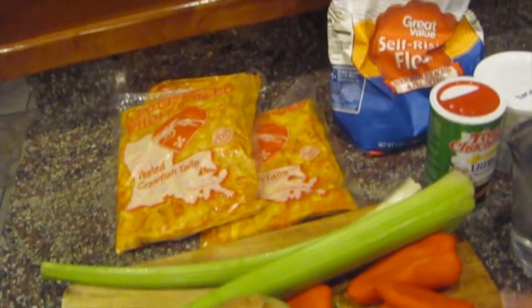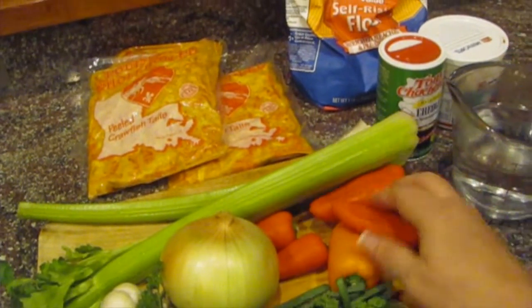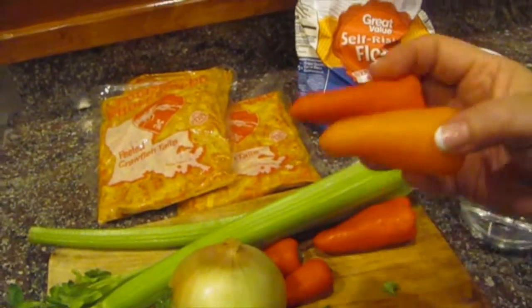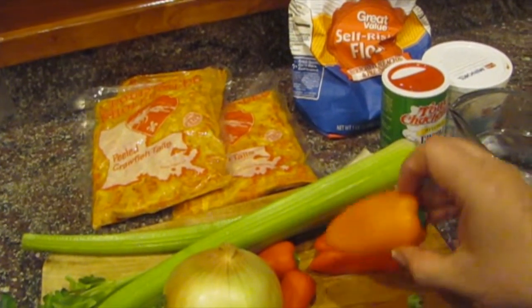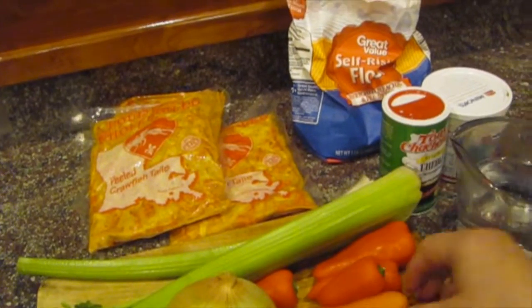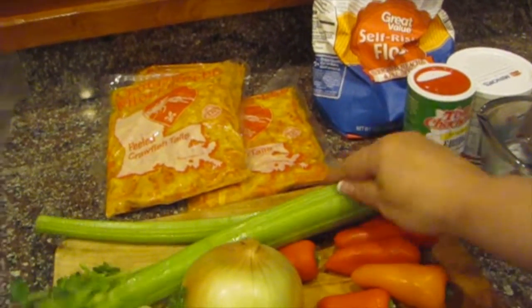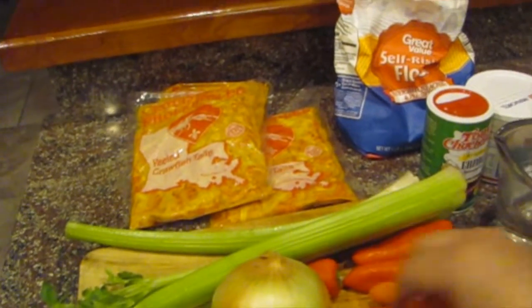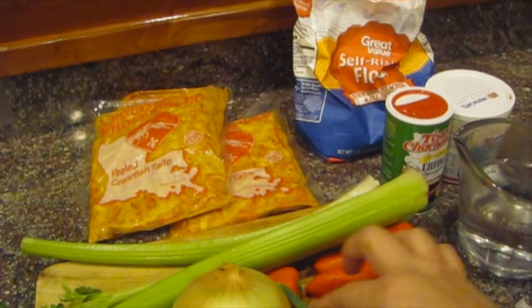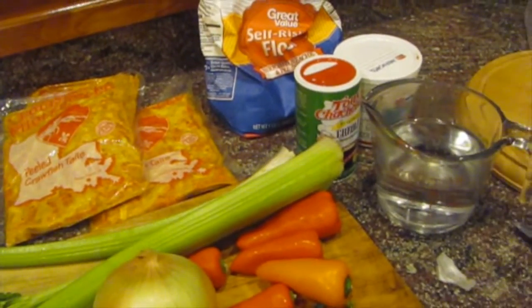We've got our Trinity — onion, bell pepper. I'm using these little bell peppers because that's what I have today, and I really like these. They're really tasty. You can use regular bell peppers or even green bell peppers. I've got the celery, onion, we're going to put some garlic, the parsley, and some green onions. This is for the end — we're going to top it with some chopped stuff.